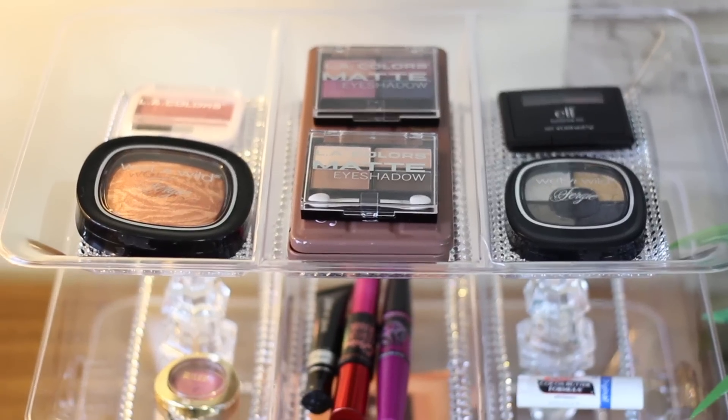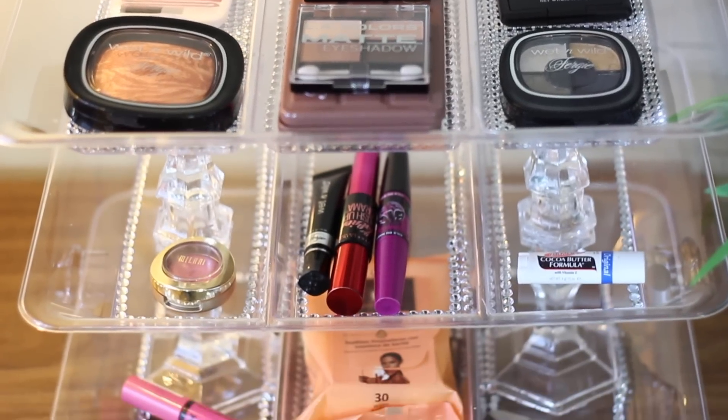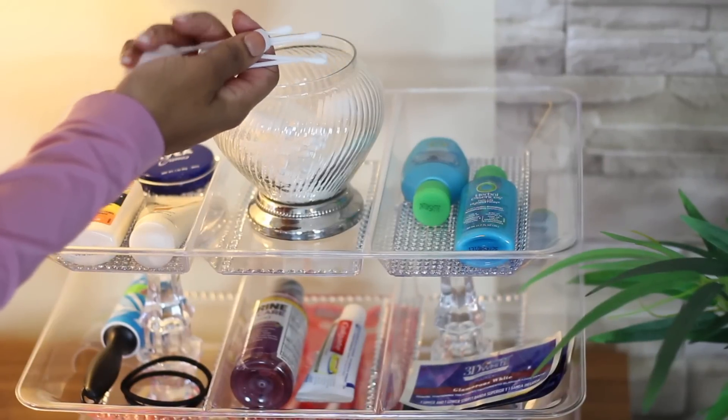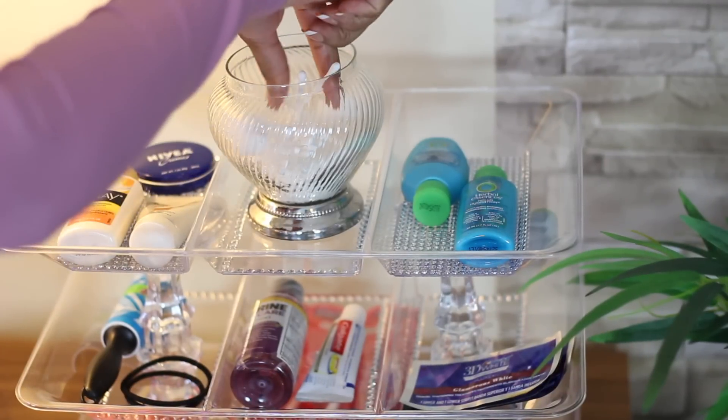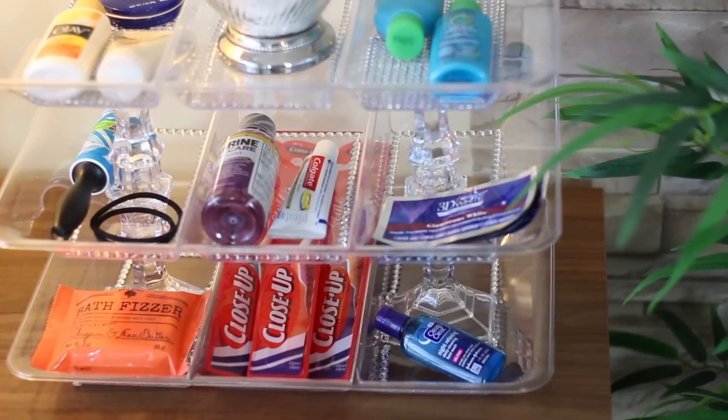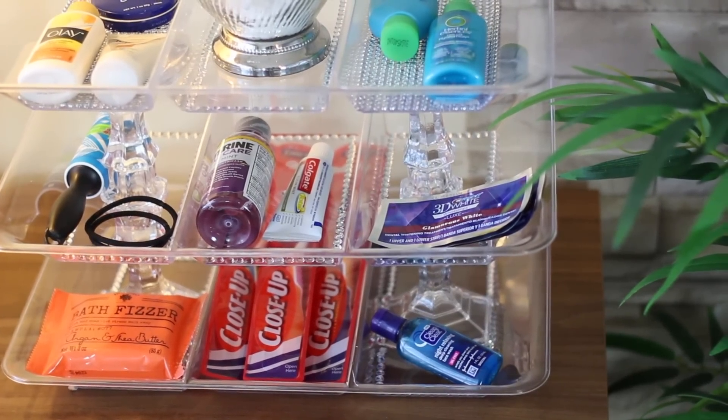You can also use it for your makeup — just sit it on your vanity and keep your go-to makeup items in there. You can even put it in your guest bathroom for toiletries. I just think you can do so many different things with it, and I really love how it turned out — it's one of my favorites so far.